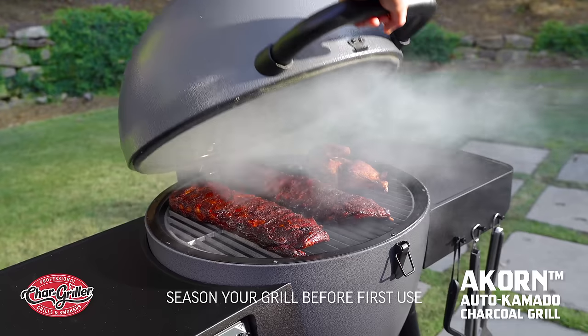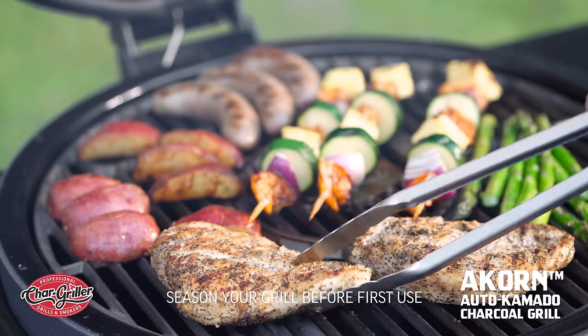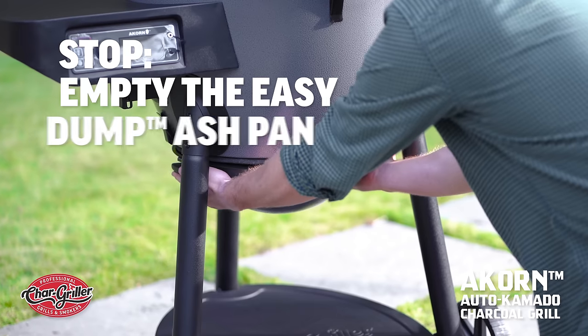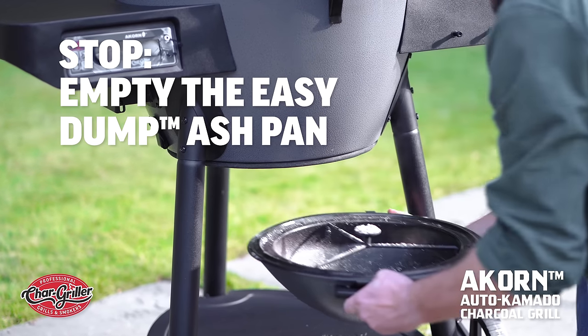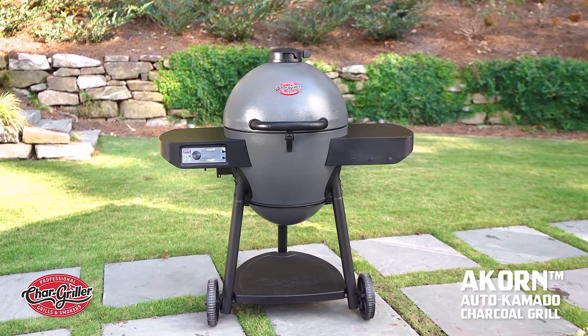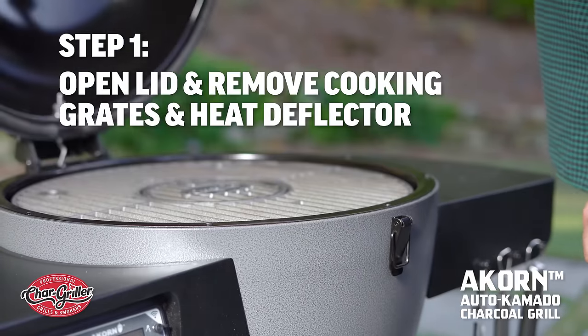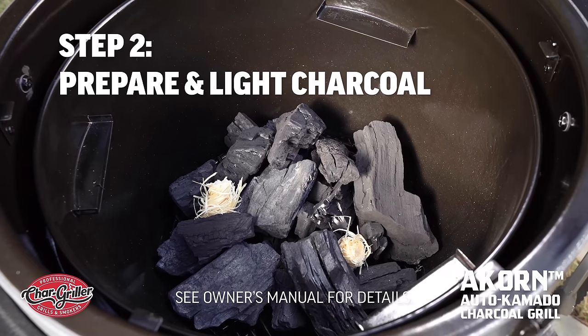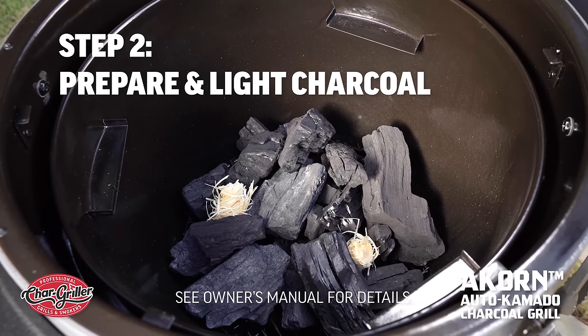Setting up your Acorn and lighting it correctly is simple and will help you have a successful cooking experience. Before doing anything else, check the Acorn's Easy Dump Ash Pan and discard any leftover ash or debris. Now let's get started. First, open the grill lid and remove the cooking grates and heat deflector. Pile the recommended amount of charcoal for whatever you plan to cook into a pyramid and add a fire starter.